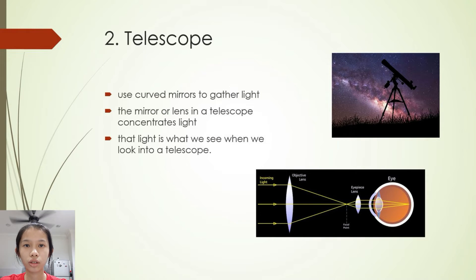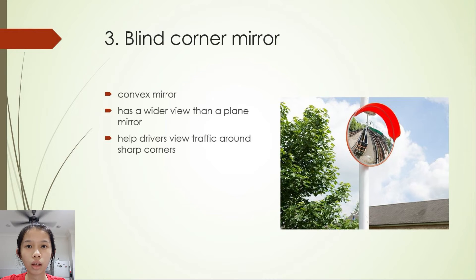Second, the telescope. The early telescope focuses light using pieces of curved, clear glass called lenses. However, most telescopes today use curved mirrors to gather light from the night sky. The shape of the mirror or lens in a telescope concentrates light. That light is what we see when we look into a telescope. The third one, a blind corner mirror. A convex mirror has a wider view than a plain mirror, so convex mirrors are used as blind corner mirrors on the road to help drivers view traffic around sharp corners.